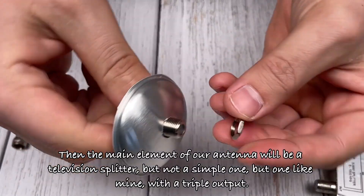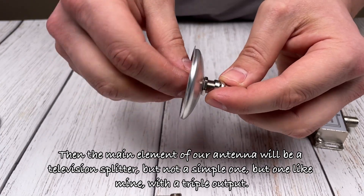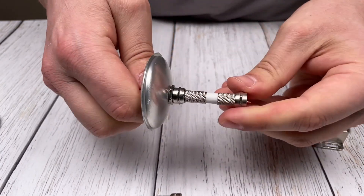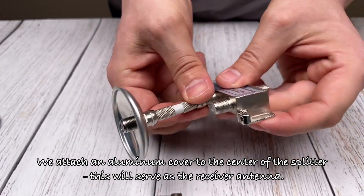Then the main element of our antenna will be a television splitter, but not a simple one — one like mine, with a triple output. We attach an aluminum cover to the center of the splitter; this will serve as the receiver antenna.